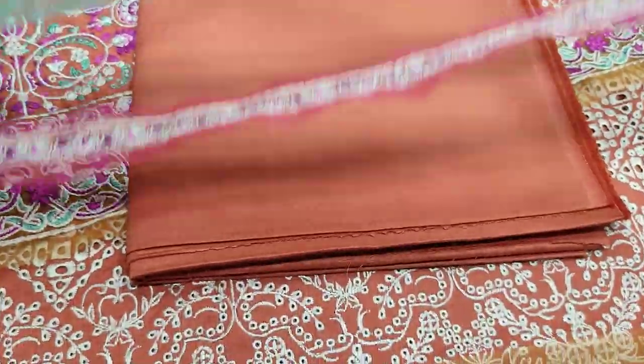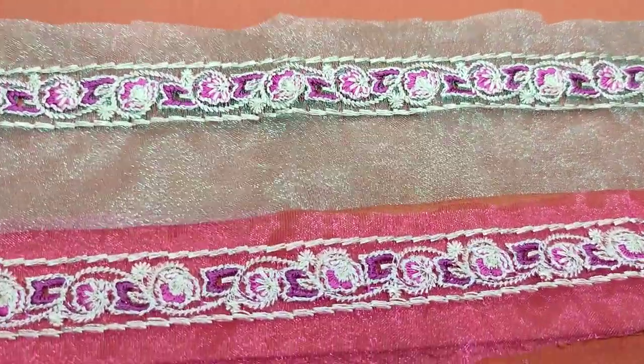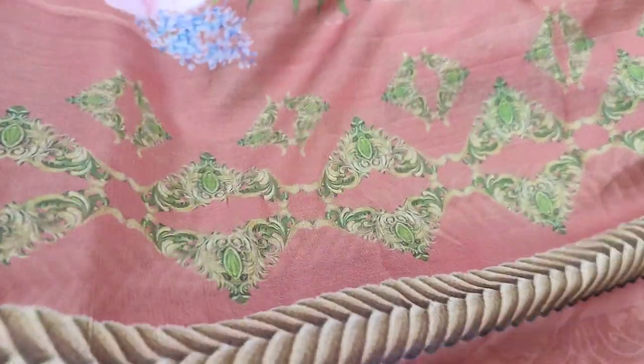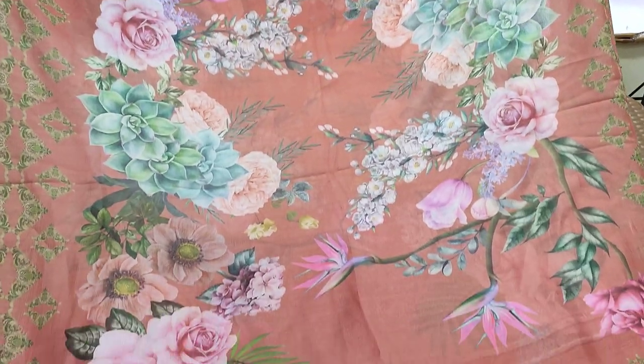Plain back hai is ki. Yha trouser hai is ka, trouser ki laces hai ye. Silka dupattai is ki saad. Achse soft fabric hai dupattai ka. Digital print hai.